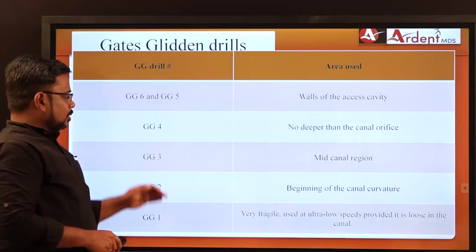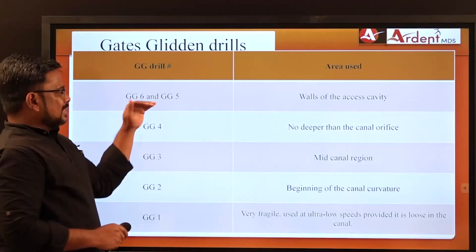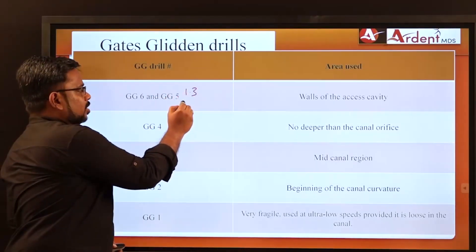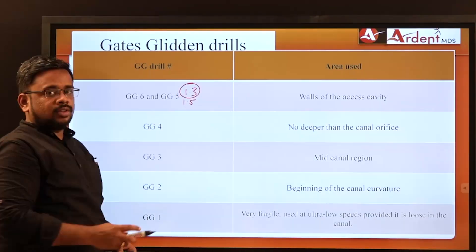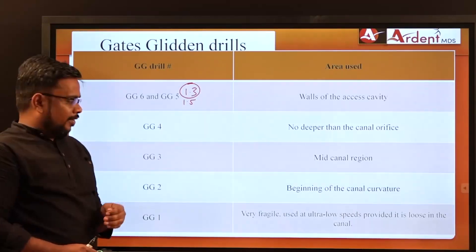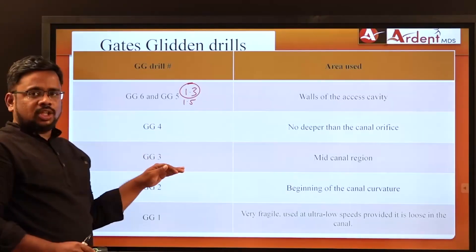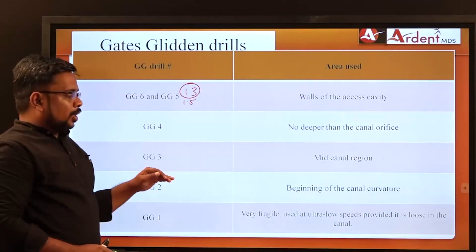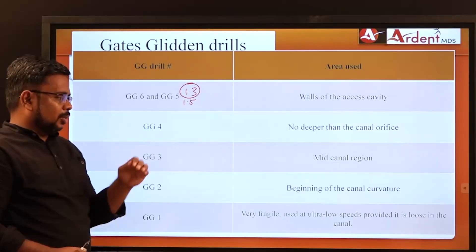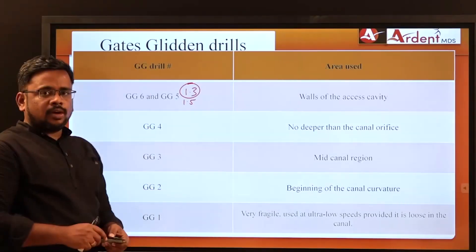Regarding depth of use: GG size 5 and 6 (tip diameters 1.3 and 1.5mm) are stopped on the walls of the access cavity. GG4 is used just below the canal orifice, GG3 up to the mid-canal region, and GG2 up to the beginning of canal curvature. GG1, having the smallest tip diameter, can be used with low speed all the way to the root canal.